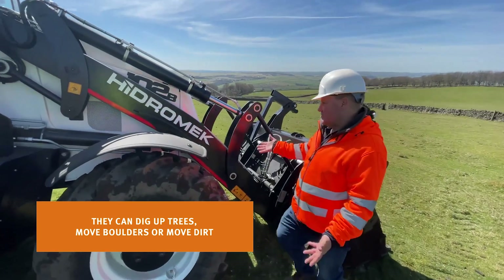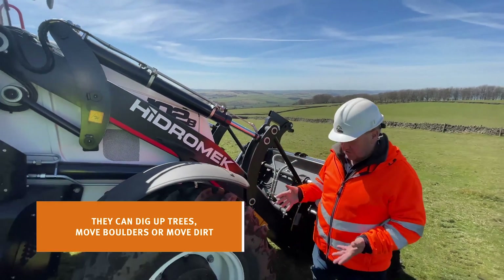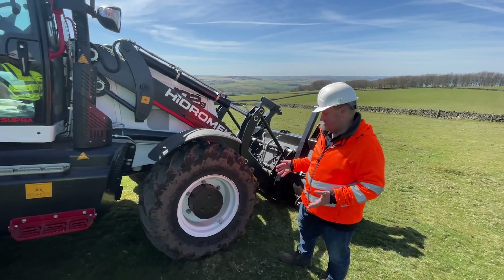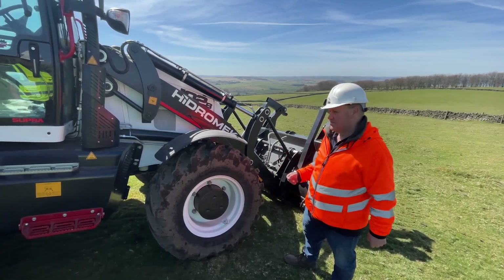So yeah, you've got your loader arms and all your rams for tilting the bucket. This machine is fitted with Michelin X-MCL radial tyres, which are really good tyres and highly regarded for this kind of application.